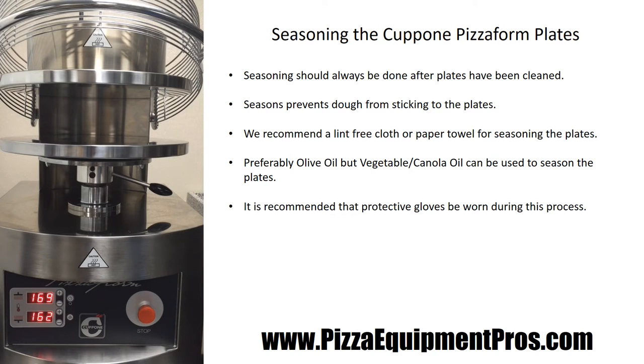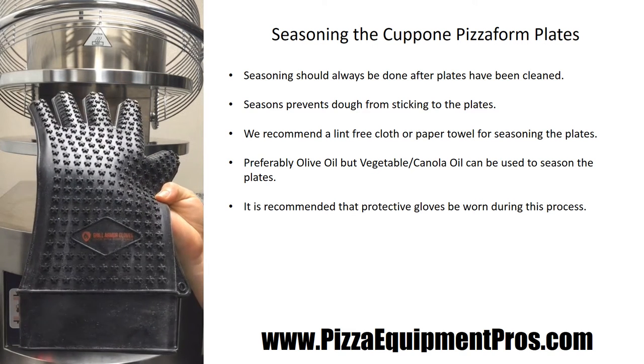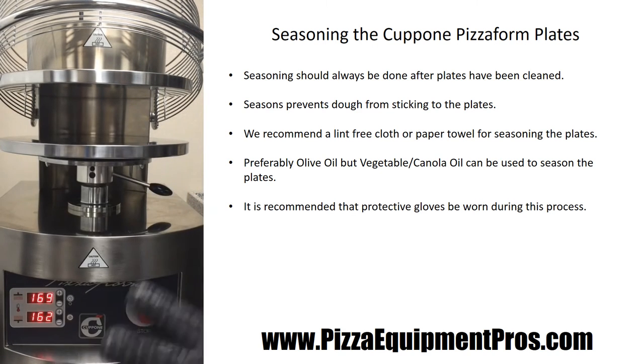Cleaning and seasoning the Capone Pizza Form is a very easy process. This machine does not require any oils or sprays between each press — you simply oil and season the machine once in the morning prior to beginning production for the day. We recommend that you have a high heat-resistant glove; we prefer the Grill Armor gloves as they hold up to high temperatures.